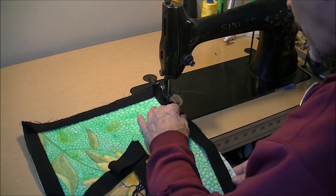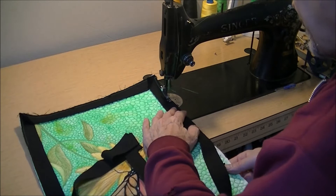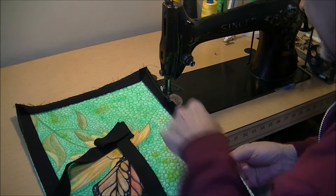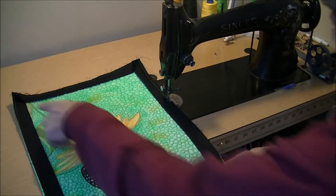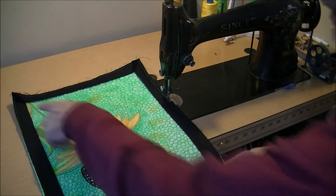I'll finish the last corner and then I'll show you how this gets joined. I'm going to take a pause on the camera for a few minutes and I'll be right back to show you the joining part. The other two corners are going to be just the same.